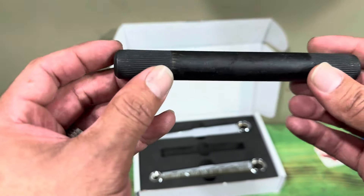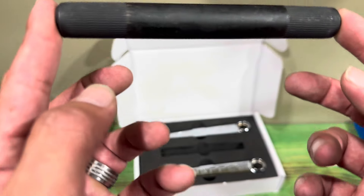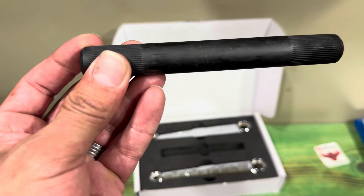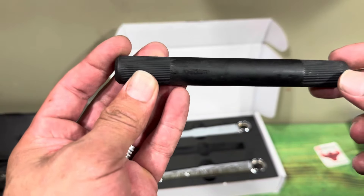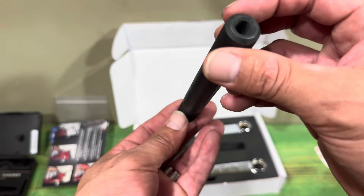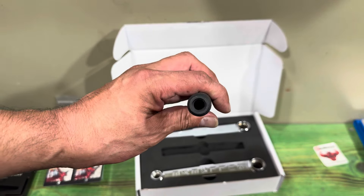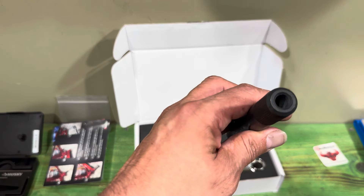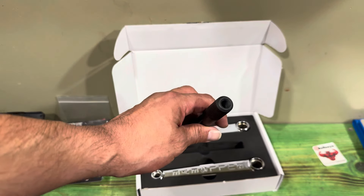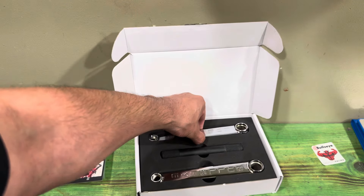I do notice the spindle is slightly longer than a typical BMX spindle, like an American or Mid bottom bracket. This spindle actually comes in at 5.75 inches — five and three-quarters of an inch. It's heat-treated chrome moly. I'm not sure if it's hollow, but checking it out — no, it's not hollow. However, it is drilled pretty far down, which probably reduces a good amount of weight.